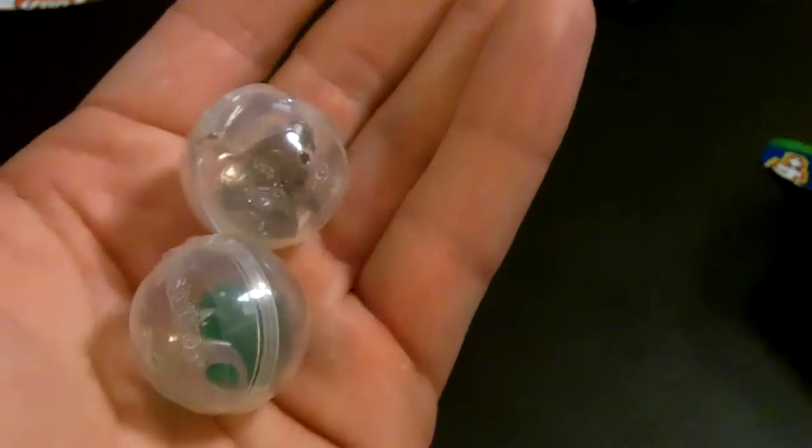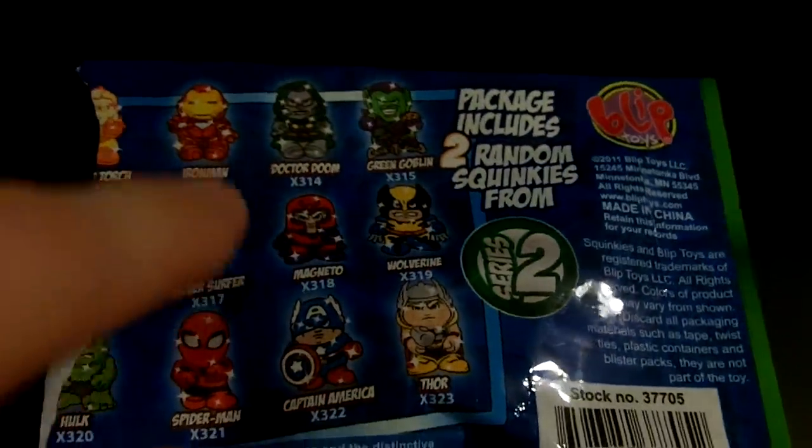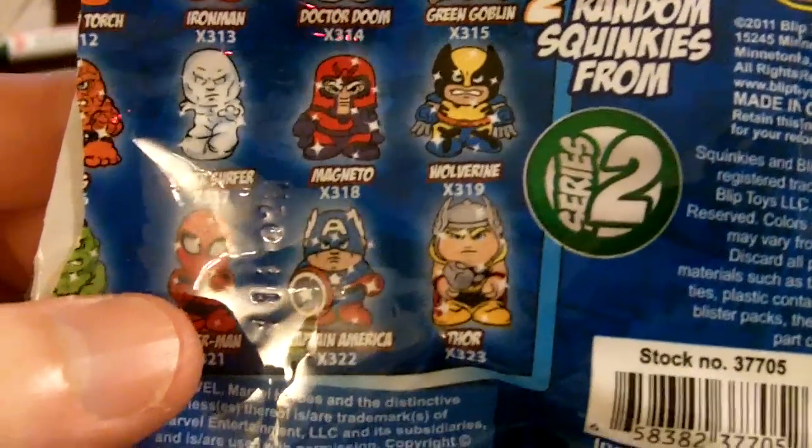If you collect these, let us know. If you need these, let us know and we'll gladly trade with you — just send us a message on YouTube. We're going to pick up a couple more packs because there are a lot more characters we want: we got the see-through Iron Man, Green Goblin, Thor, Wolverine — still quite a few to get. Dupes happen when you collect — just part of the game. We'll pick up more this week and do another opening video for you guys.